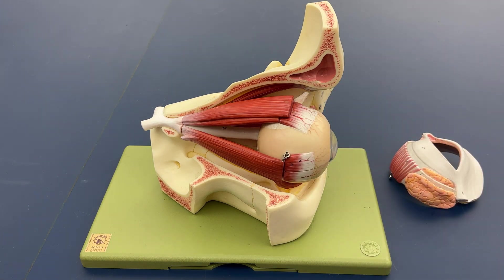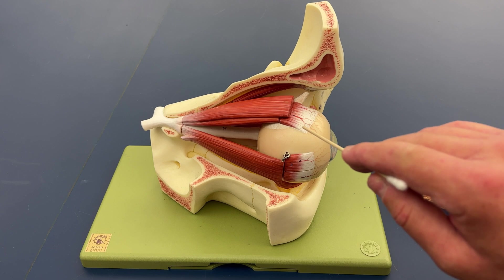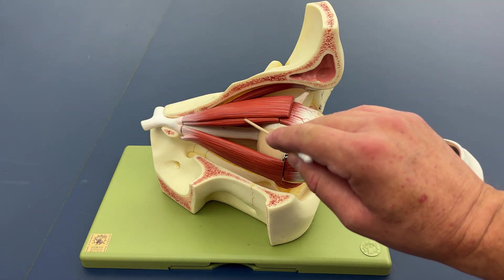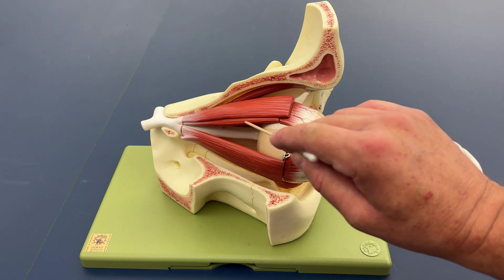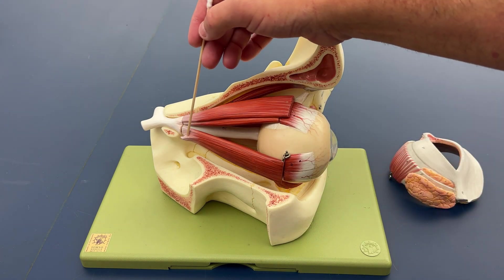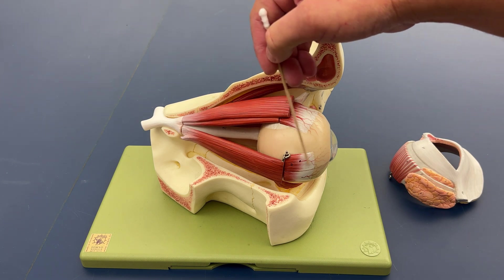So we've got the four rectus muscles. This is the superior rectus muscle, just inferior to the levator palpebrae superioris. We've got the lateral rectus muscle.